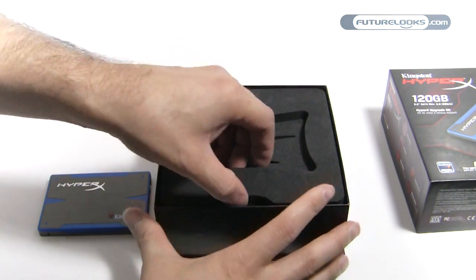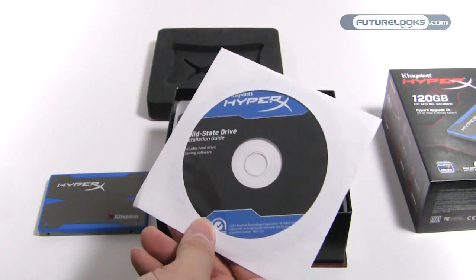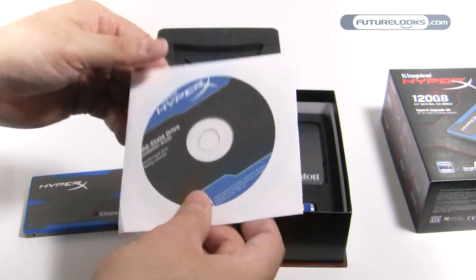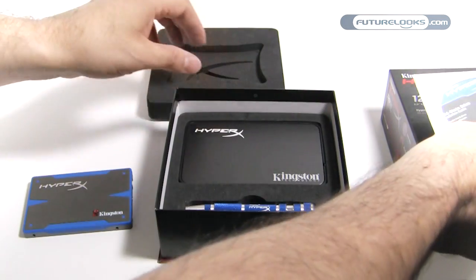Also inside this box — I'm sure you're curious what's in here — you've got your Acronis software for updating the firmware on the SSD, and of course for transferring data, backing it up. Very useful software.